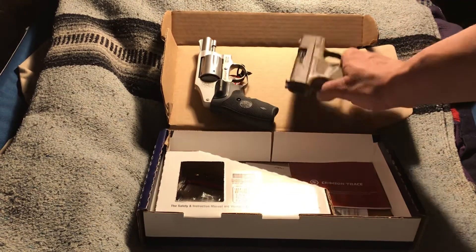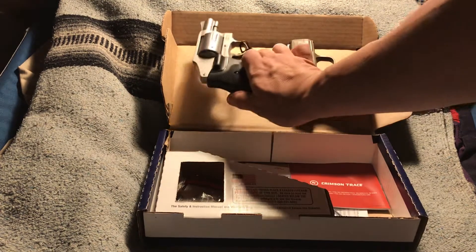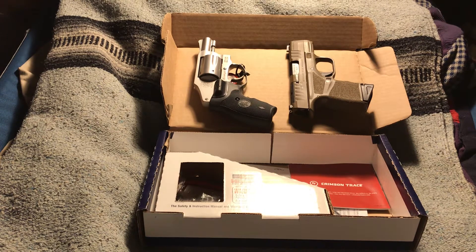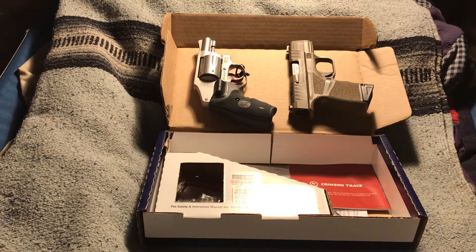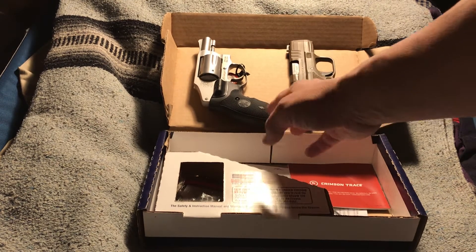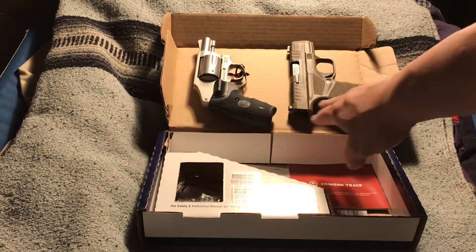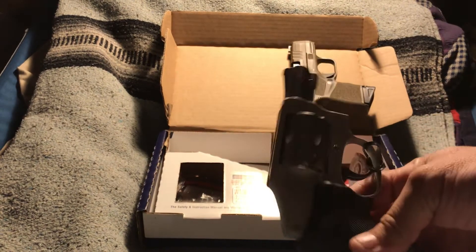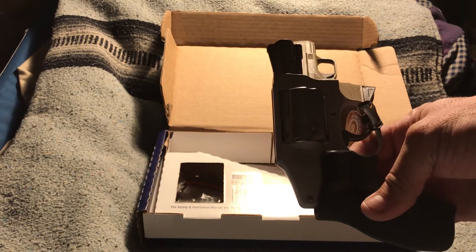It feels comparable in weight to the Hellcat. The only downside is it only has five rounds, so make sure your shot placement is accurate if you ever have to use it in a self-defense situation. But many people still use these — even if it is not their main carry, they carry it as a backup.